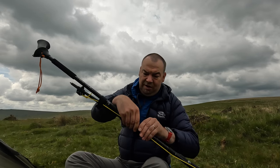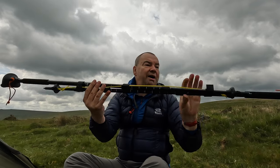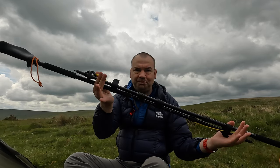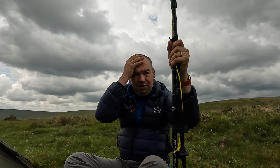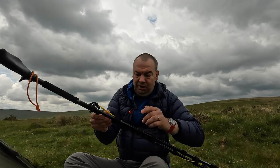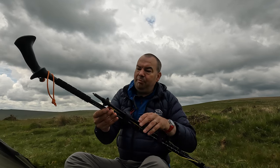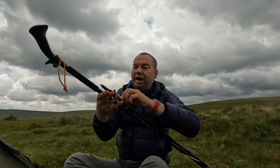That one wraps around there, and you now have quite a strong pole system. Once you've done that, you've made your pole as it were. Obviously then you have to adjust the length of the poles a little bit. You can also adjust the length of your lines as well.